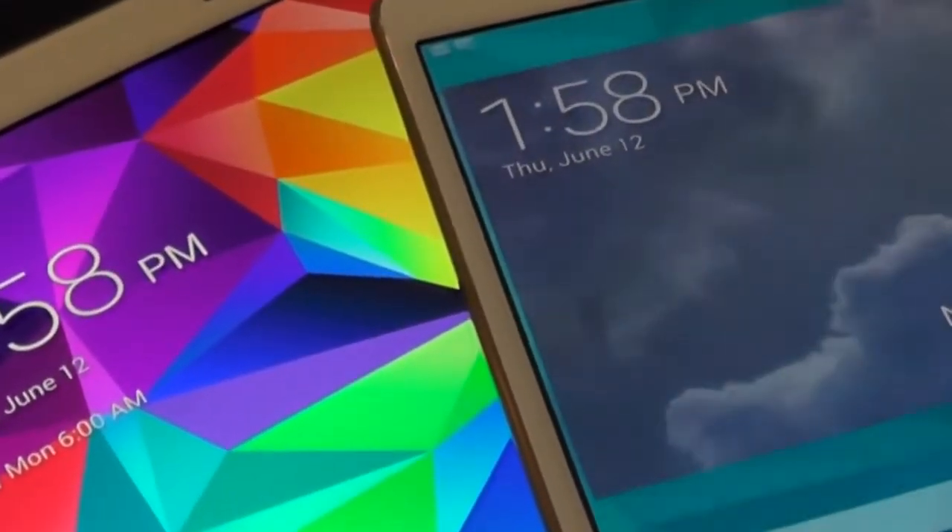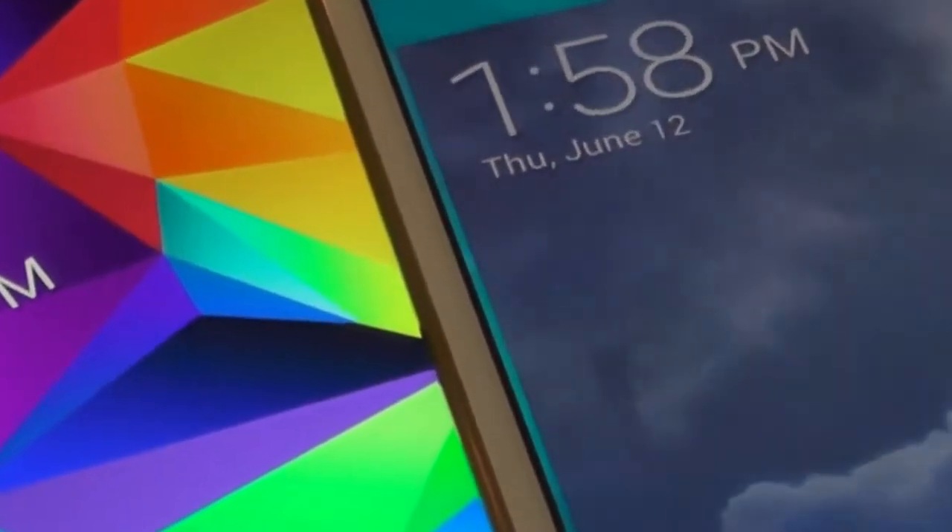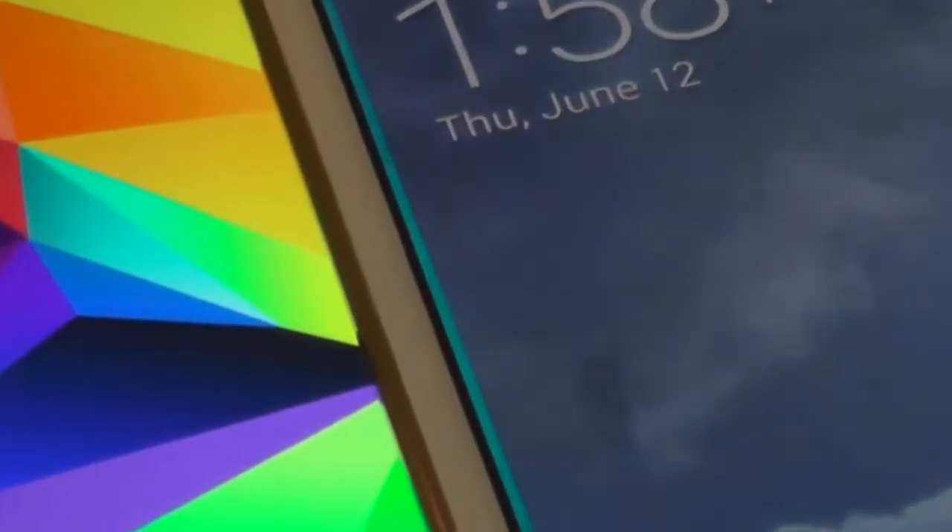So there you go — a very quick look at the brand new Samsung Galaxy Tab S tablets, 8.4 inches and 10.5 inches. We'll have lots more coming. See ya.